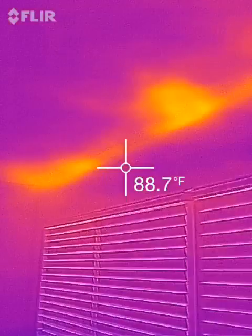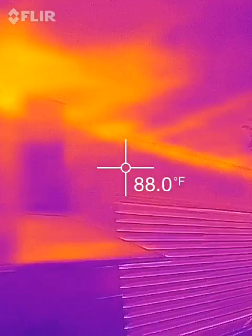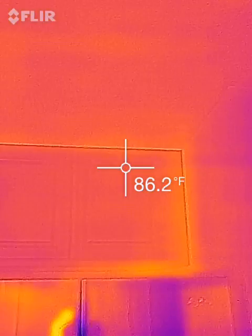So very interesting. I'm glad we purchased the FLIR ONE. And now I'm going to walk around the house just looking around and see what we can find and hopefully fix.